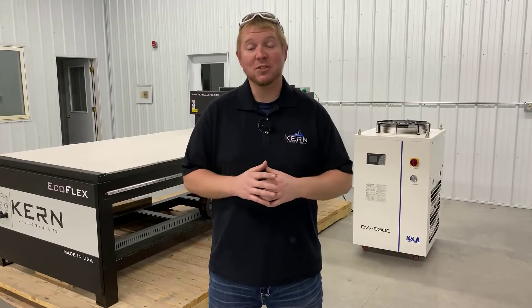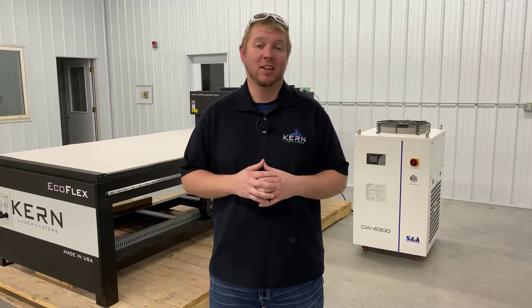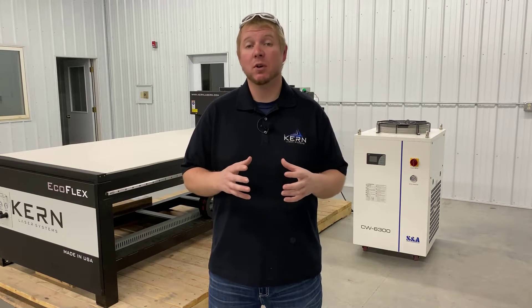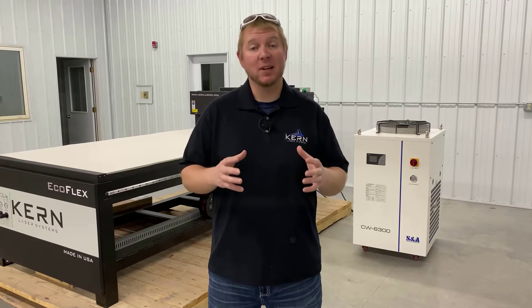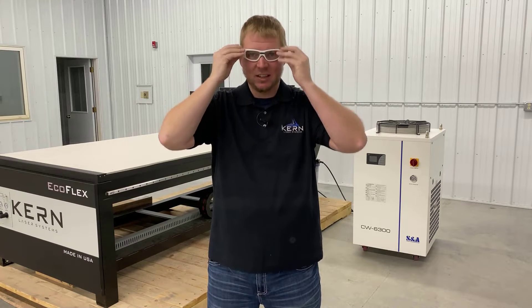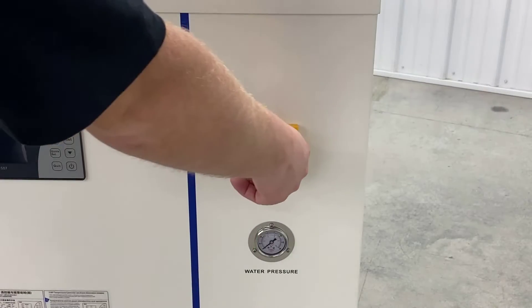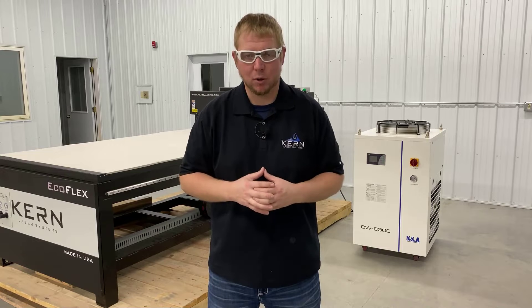The Laser Systems Chilling Unit will need, at minimum, a monthly maintenance check. If the environment the chiller is located in is dirty, the maintenance must be performed more frequently. Before performing any maintenance, put on your certified laser safety glasses. Power down the laser system, place the power switch of the chiller in the OFF position, and unplug the chiller's power cord.